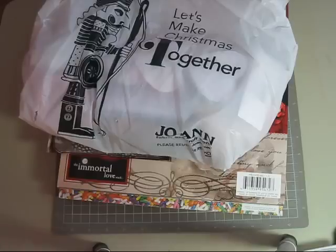Hi everyone, it's Heidi here. For today's video I thought I would do a haul video. I've never done a haul video before, but I do love to watch them on YouTube. Since I went to JoAnn Fabrics this morning and got a lot of special treats, I thought I would just share them with you in a haul video.